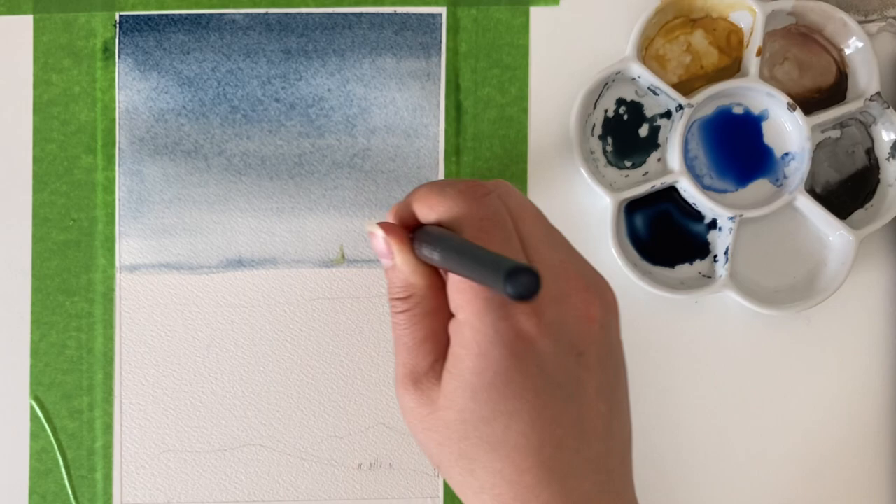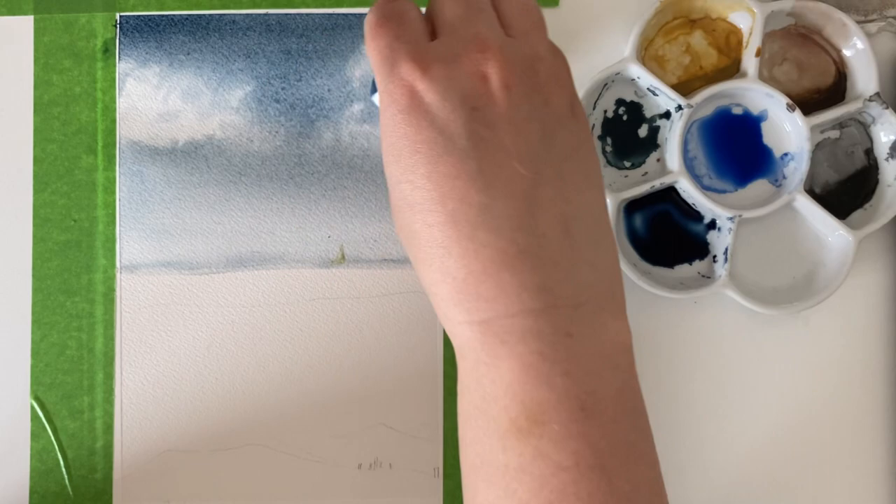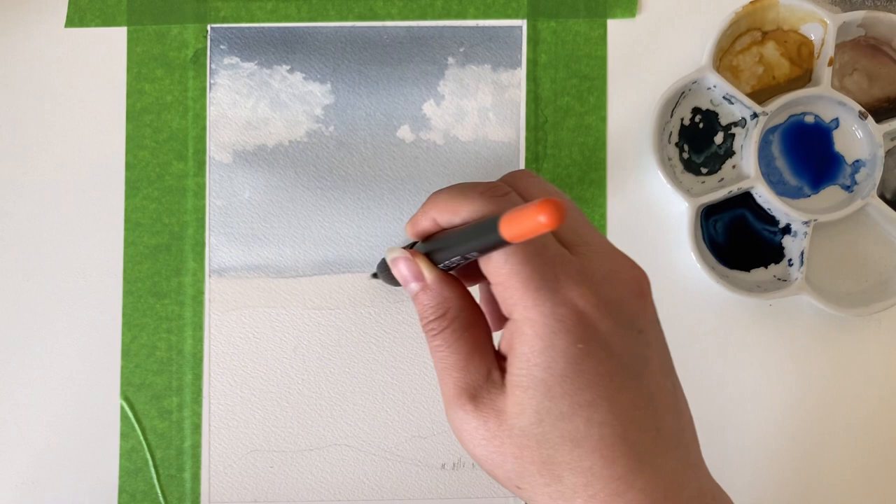Now that the sky's in and still wet, I'm going to lift out some clouds with some rolled-up tissue paper. The key here is to vary your pressure — you want to go in quite lightly at first, and then go back afterwards and lift out with firmer pressure to get those really white highlighted areas, and then you'll get a good cloud effect. You also need to turn your tissue paper around a little bit so you keep using a clean area.